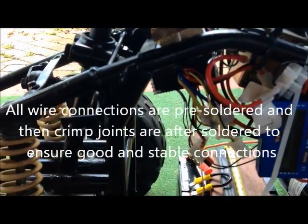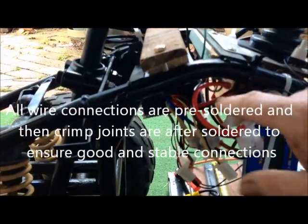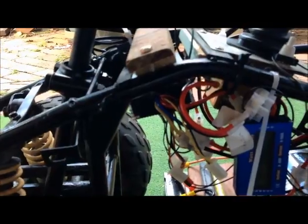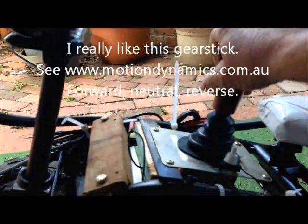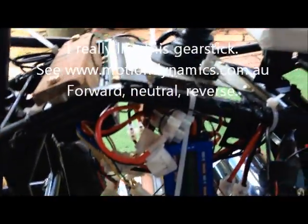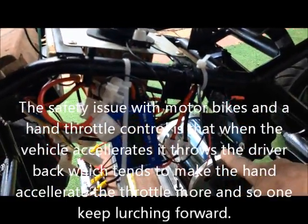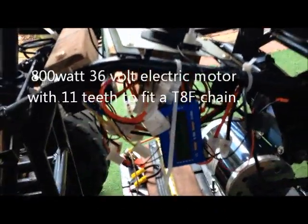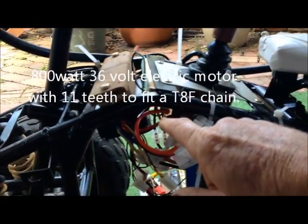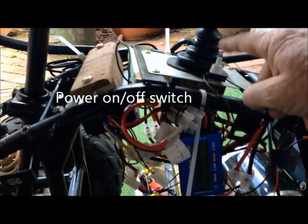From the battery, power goes to this voltage controller under here. It's a pretty sophisticated little product from China, very similar to what you get in elderly motorized scooters and mobility scooters. From the controller, power goes to this gear stick — we've got forward, neutral, and reverse. From the gear stick it goes to the 800-watt electric motor.